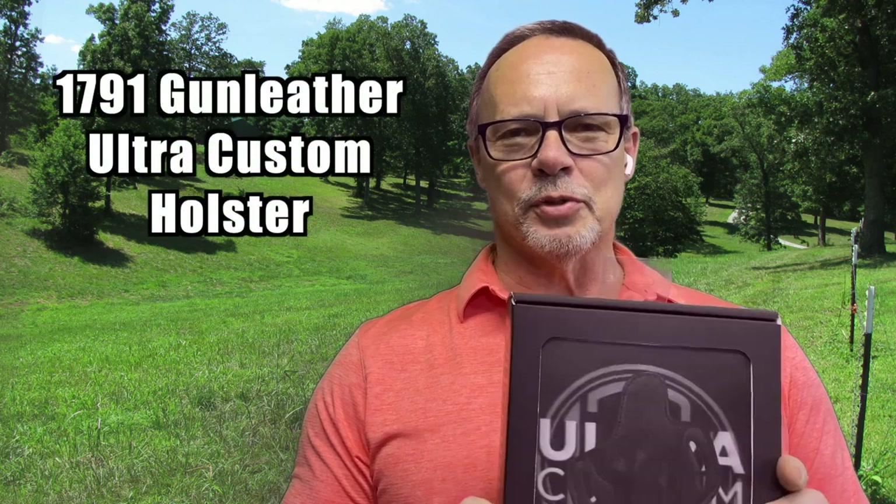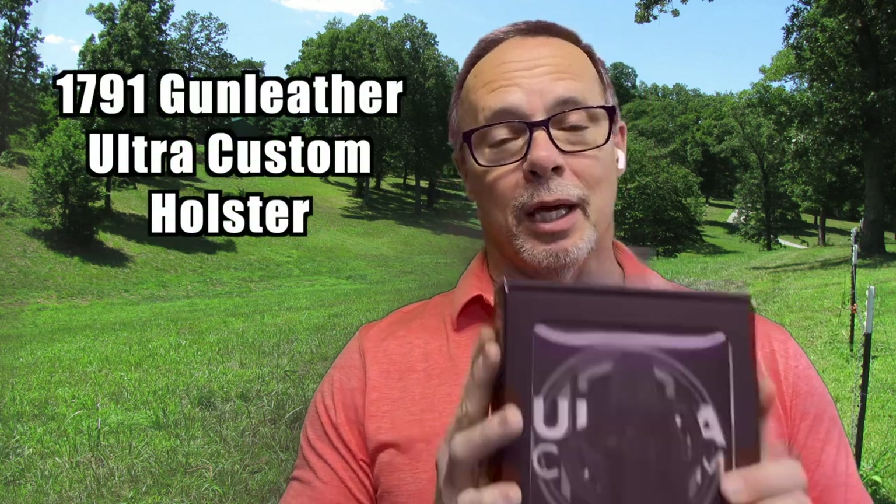There you have it — from 1791 Gun Leather, the Ultra Custom holster. You can get these in IWB and OWB configurations, and the coolest part is you can fit it perfectly to your handgun just the way you want, and it'll stay that way. If you want more videos like this, hit that follow button and be sure to check us out at americanhandgunner.com.